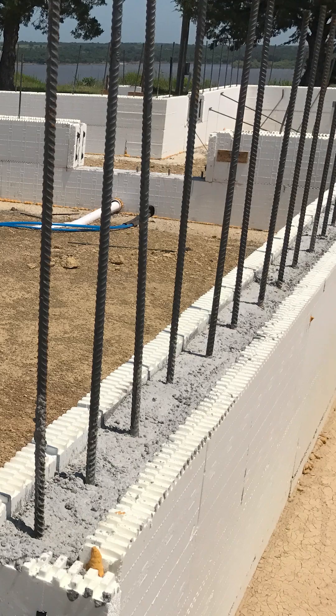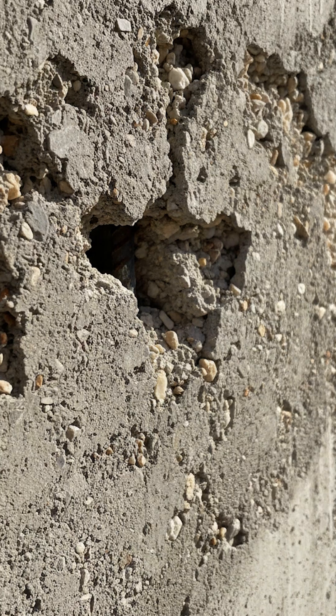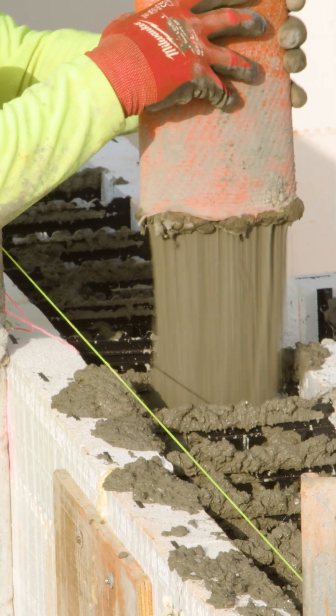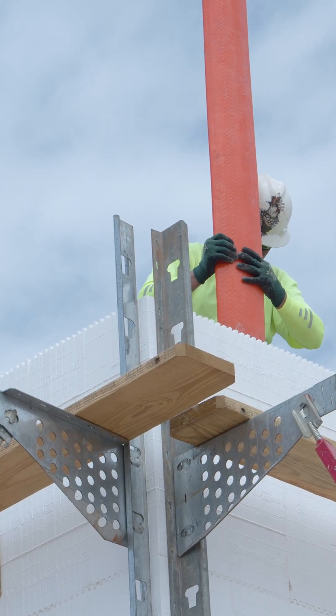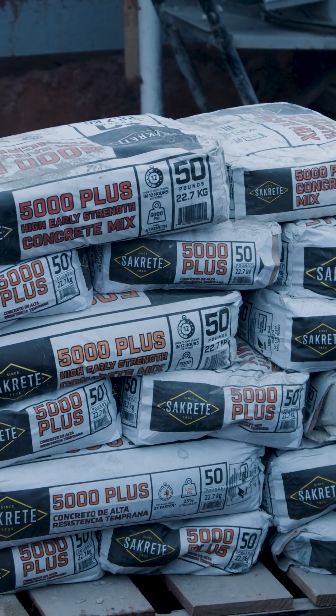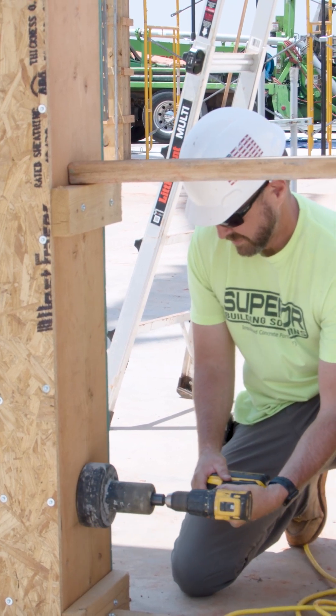Still limitations and consolidation issues. As you can see, there are voids back there. How do we get around them? We pour with the right mix, first and foremost. If we have a good fluid mix, you are not going to have consolidation issues. If you're pouring with dry mixes, you can still get them poured correctly, but the amount of vibration it takes is very much increased.